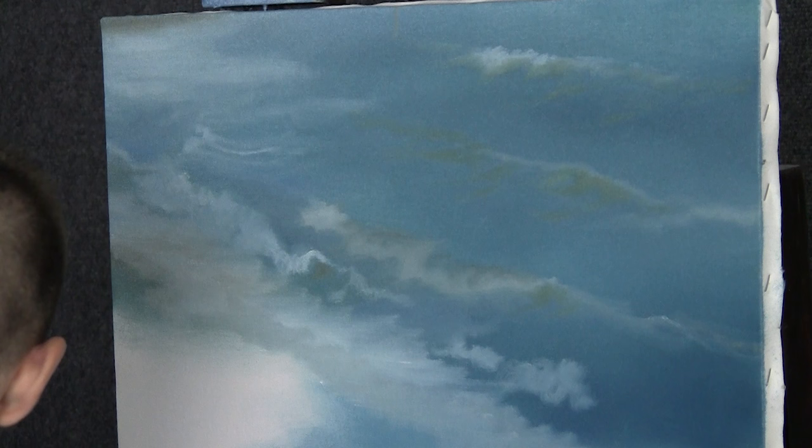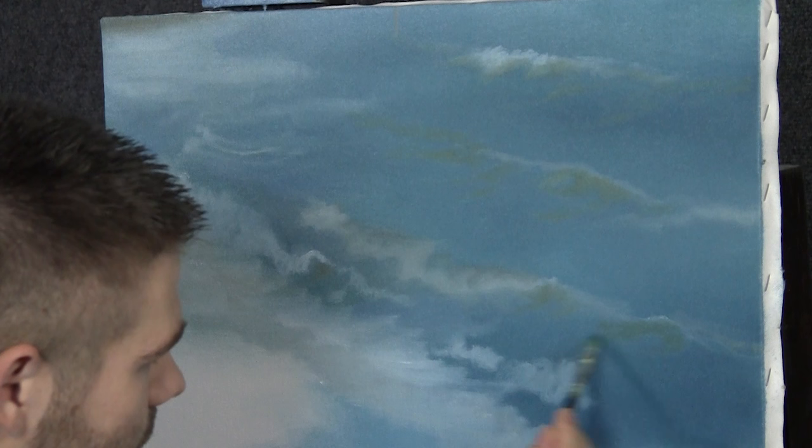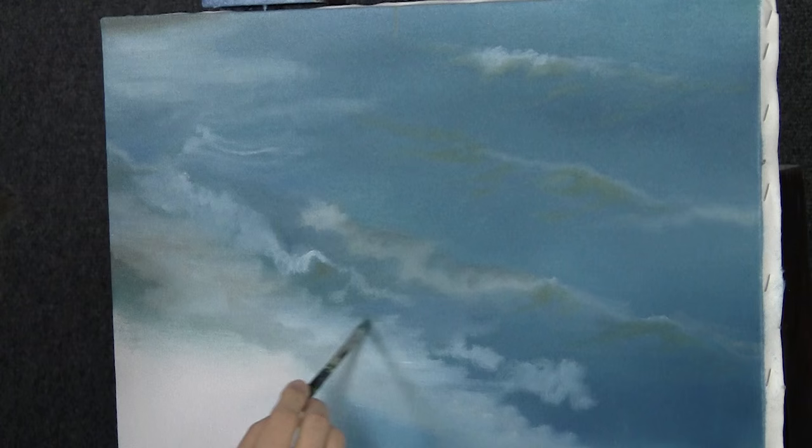I'm just going around placing this where I think I need it. Don't overdo — just a bit. We're going to highlight, so a lot of the sea green is going to get covered up. Always follow the angle you want your waves to be.